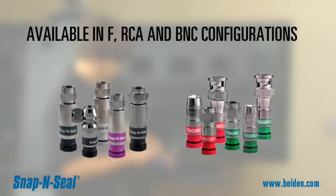Pro-SNS is available in EF, RCA, and BNC configurations for use on most RG59, RG6, or RG11 cable configurations.